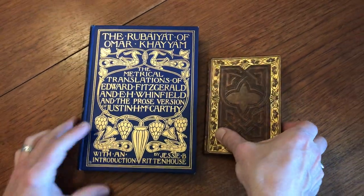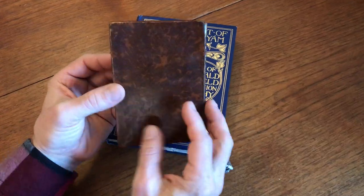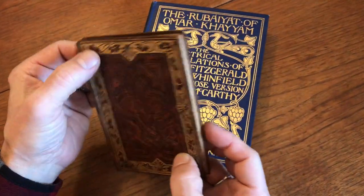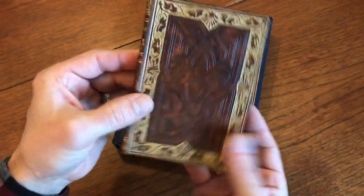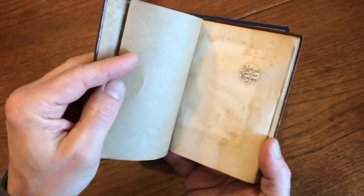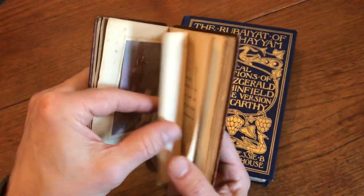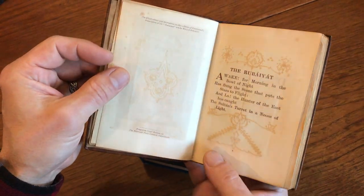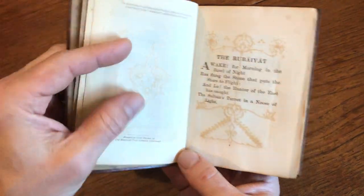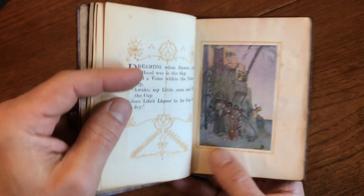Looking now at a beautiful pair of Rubaiyat of Omar Khayyam books. This is a full leather binding, elaborately gilt-decorated and embossed in blind, with tipped-in color plates. It dates from the early part of the 20th century. Illustrations are by Willy Pogany, and here is a tipped-in plate.